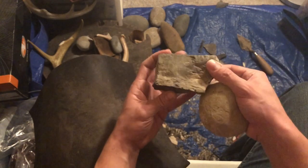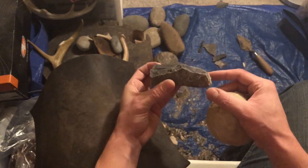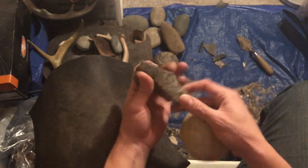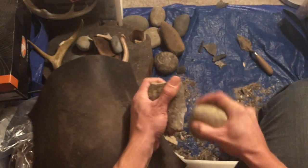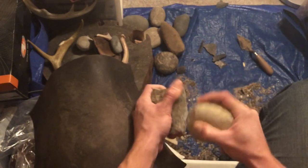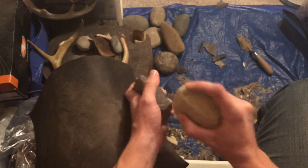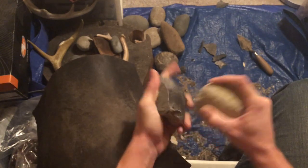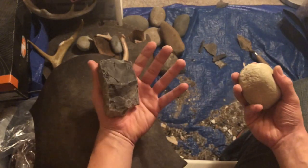I'm gonna need to flip it over and get rid of this surface next. But first I want to try and get another one off here — try and make it thinner, more blade-like. It's a little sharp on the back finger there. Need good support for these heavy strikes.